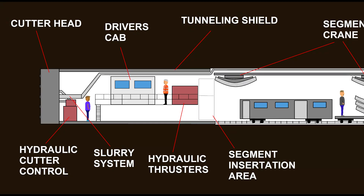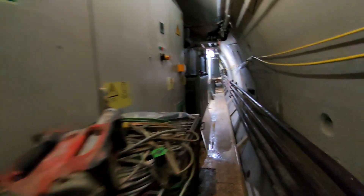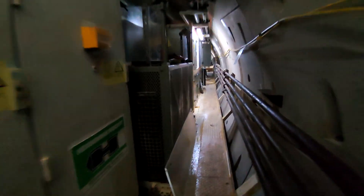Continuing along the Tunnel Boring Machine, the next part is the hydraulic thrusters, which is what propels the machine forwards. These hydraulics push back on the segments which have just been placed, pushing the tunnel head and then moving the rest of the machine forwards. Changing the amount of hydraulic pressure on either side is how you control the radius of the bend it cuts the tunnel in.